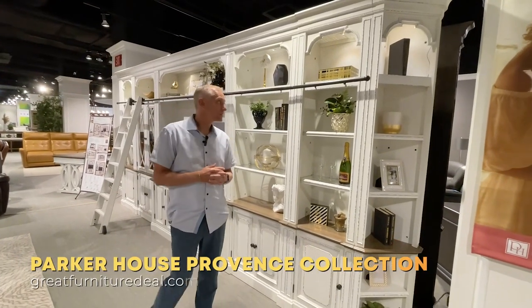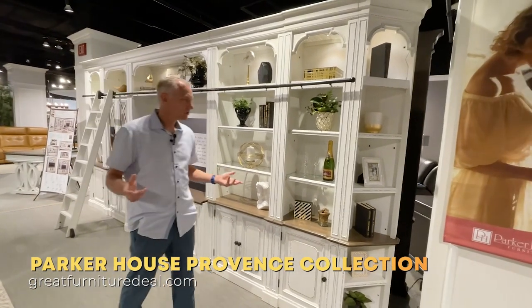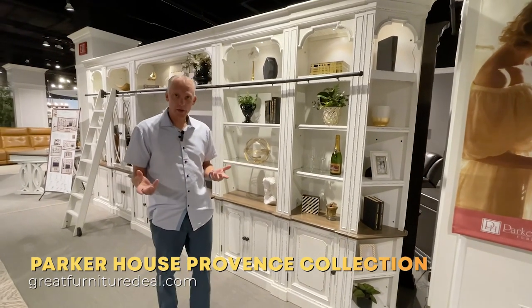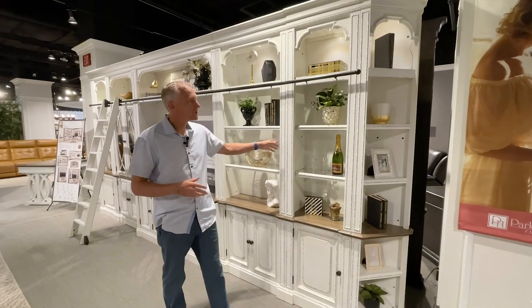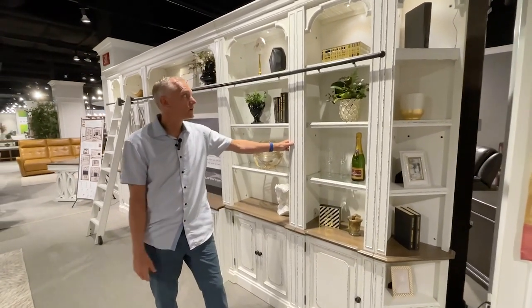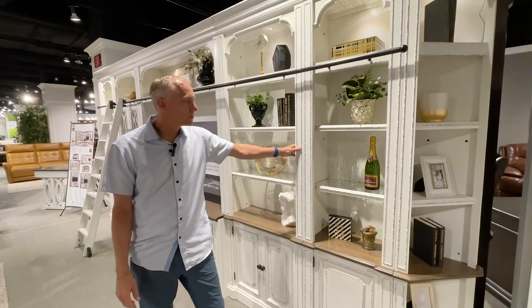Here we are with the Parker House Province collection. This is a unique collection — we have a couple of white ones, the Boca and the Catalina, but the Province is kind of a vintage antique look. It's still made of hardwood solids and veneers.